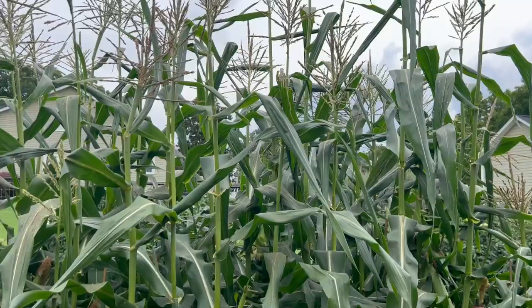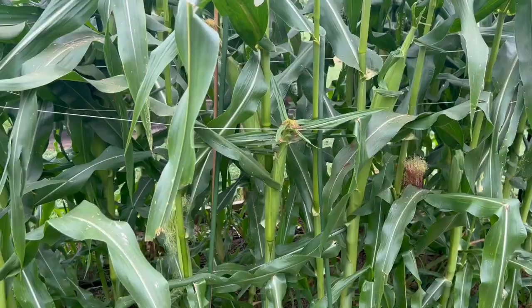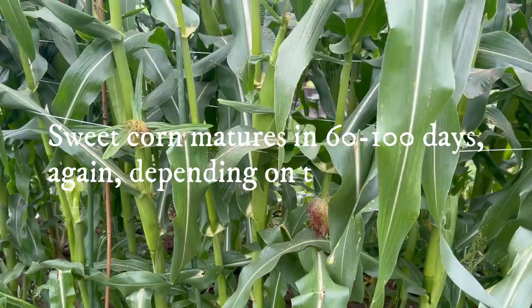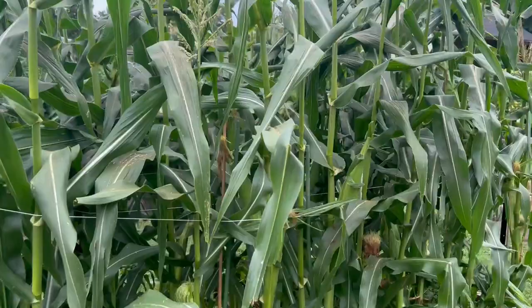Each raised bed yields about 30 to 40 ears with the varieties that we grow. The varieties we grow are Mirage sweet corn — it's a white, really, really sweet corn — and this right here is Who Gets Kissed, a bicolored corn. Generally we get one to two ears per plant. We eat as much fresh corn on the cob as we can in the summertime, and then we pressure can the rest so that we can enjoy it as side dishes through the wintertime. It helps us save time and money to have healthy sides put away like that.